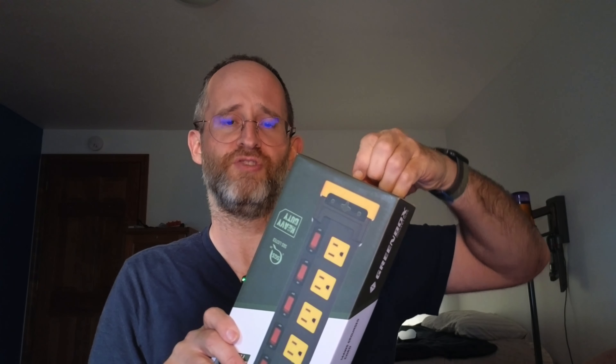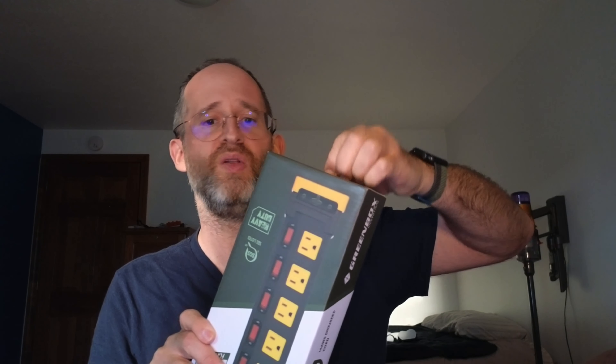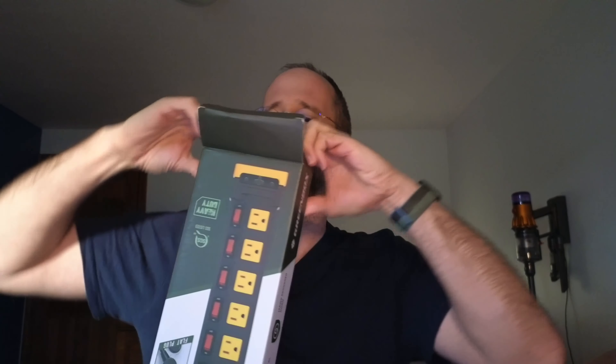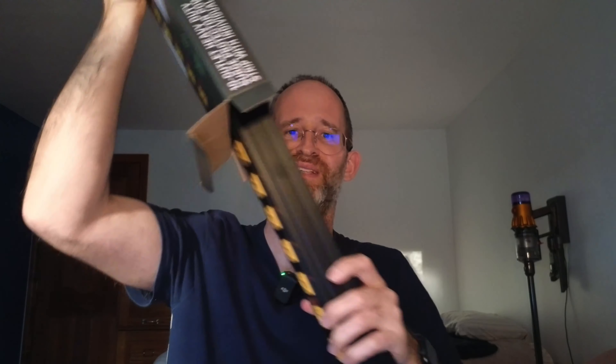So let's open this baby up. This is a big, big power strip. I could see someone using this like in a garage or just anywhere where you need lots and lots of outlets and you want them all to have individual switches. So we're gonna open this up and take this out. It's probably the biggest power strip I've ever seen in my life. Yeah, this is huge.